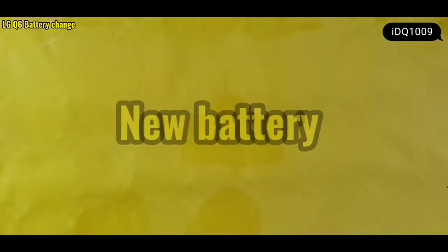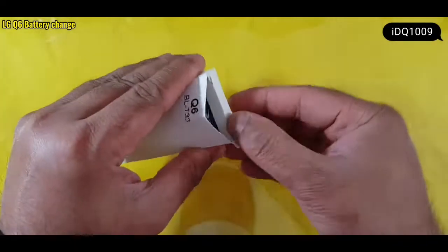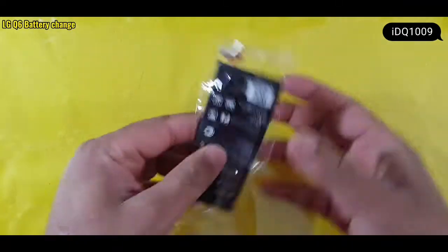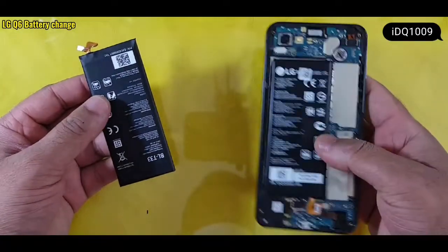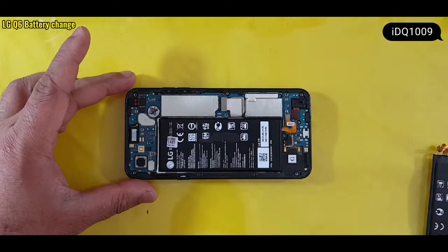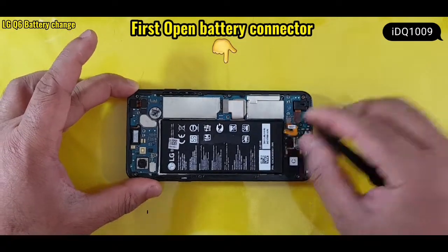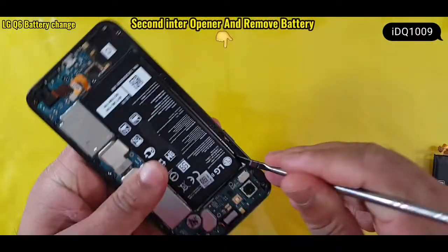New battery. First, open the battery connector. Second, enter an opener and remove the old battery.